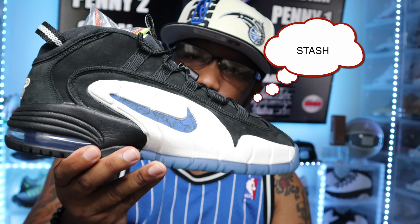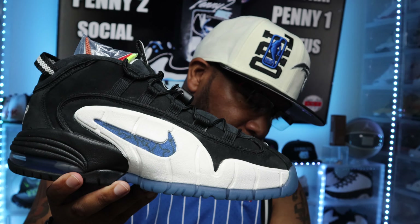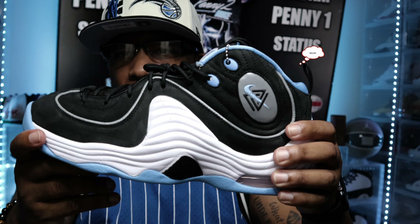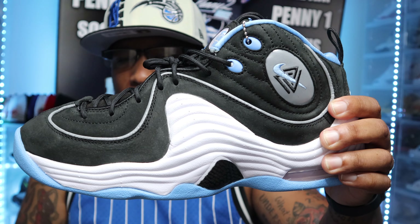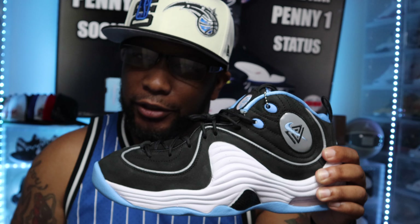As for wear, stash, or resell — right now the Penny 1s are just a stash for me until I grab another pair to wear. I also have the Orlando colorways and the playoffs, so I'm rocking my playoff colorways right now. The Penny 2s — I have two pairs of these, double up season. So I'll have one to wear, one to stash. I'm definitely never selling any of my Penny Hardaway sneakers. It's my favorite sneaker, people. I'll never get it twisted.